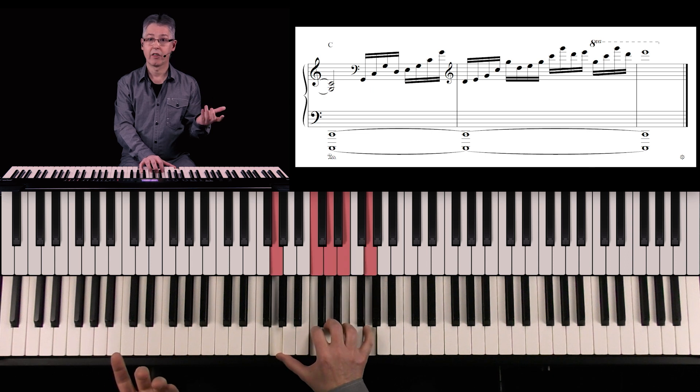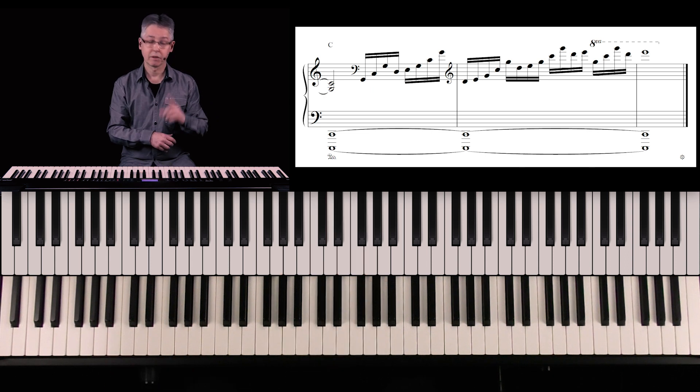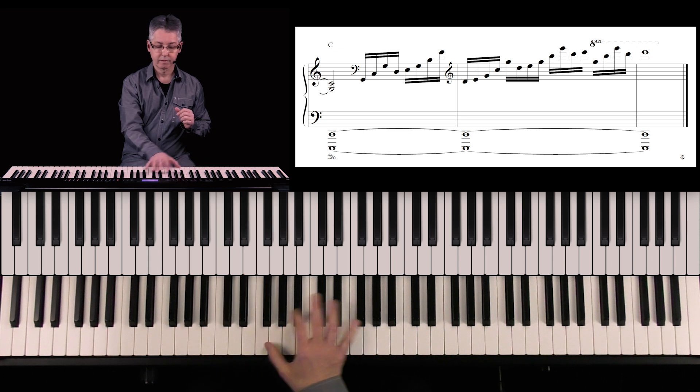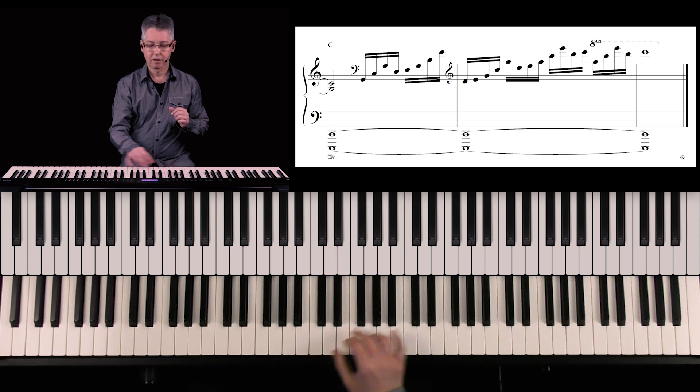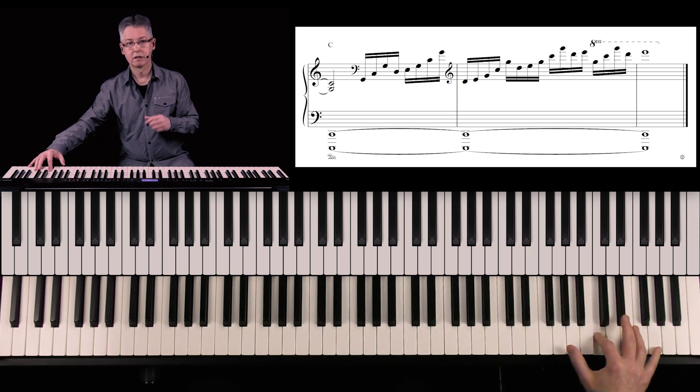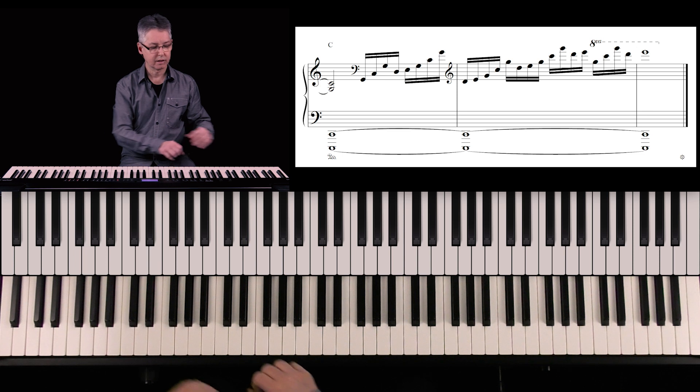These five notes are then simply repeated in this way. And now a little bit faster.